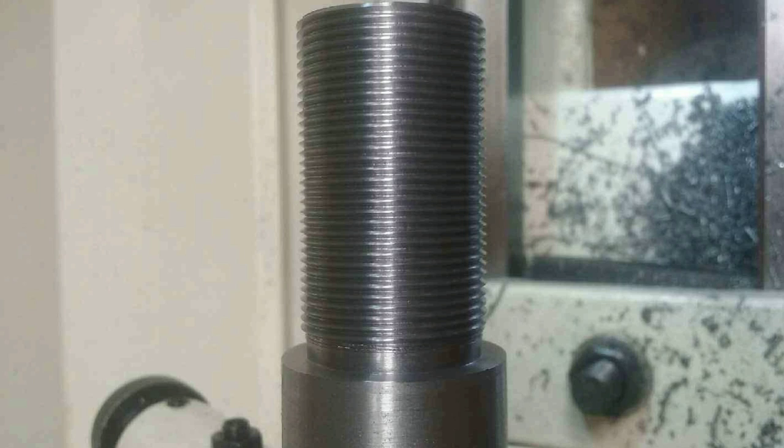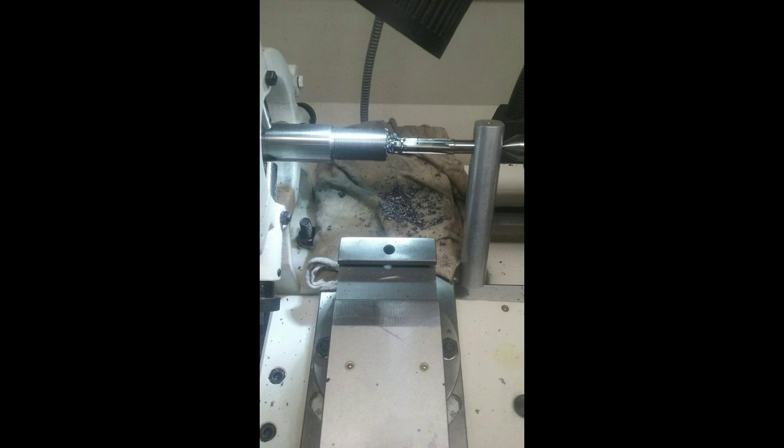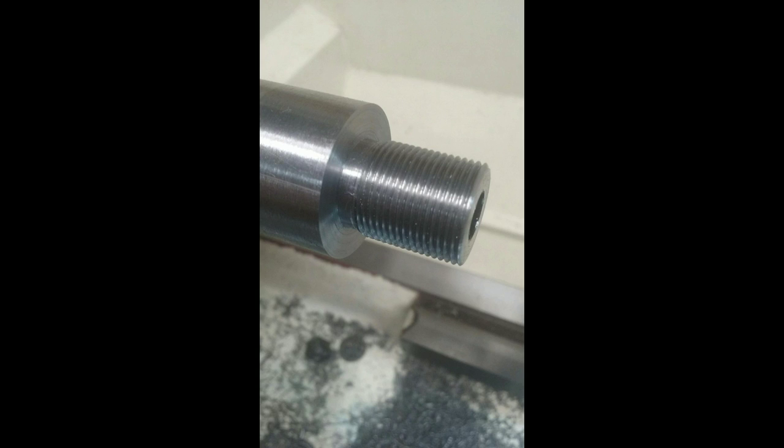Unfortunately, I did not get any video footage on how the lathe was set up and chambering the rifle barrel and threading. I was being mentored by a good friend here, Mark from Action Gunsmithing. I have more barrels I plan on doing, so later down the road I'll film the whole process. On the muzzle end, it was threaded for 5/8 by 24 with a 90 degree crown. Usually what you see is an 11 degree crown, but according to Mark, a 90 degree crown works the best. So I decided to give it a try.